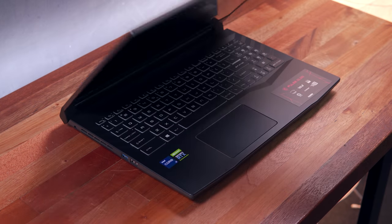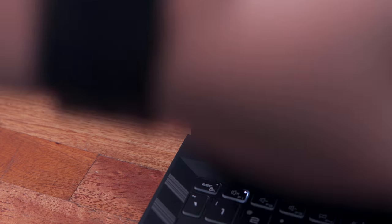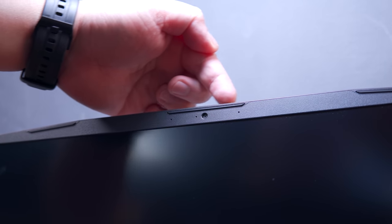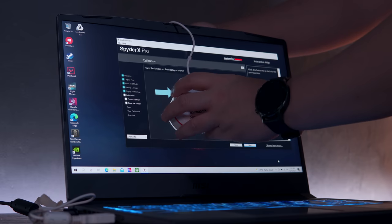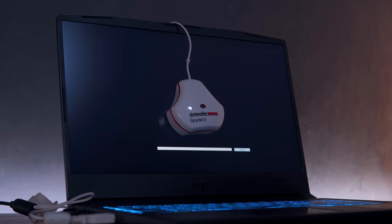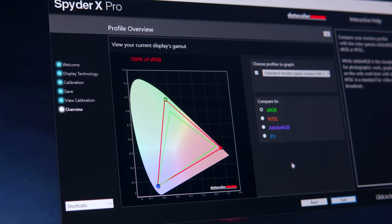In terms of the display, the bezels are relatively thin on both sides, with thicker bezels on top and on the chin. We also have a usable HD webcam on top alongside the microphone array. As for the quality of the display itself, we have a 15.6-inch Quad HD IPS level panel with up to 165Hz. As per my testing, it covers 100% sRGB, 86% NTSC, 88% Adobe RGB, and 99% P3 color gamut, which is pretty good for a gaming laptop.